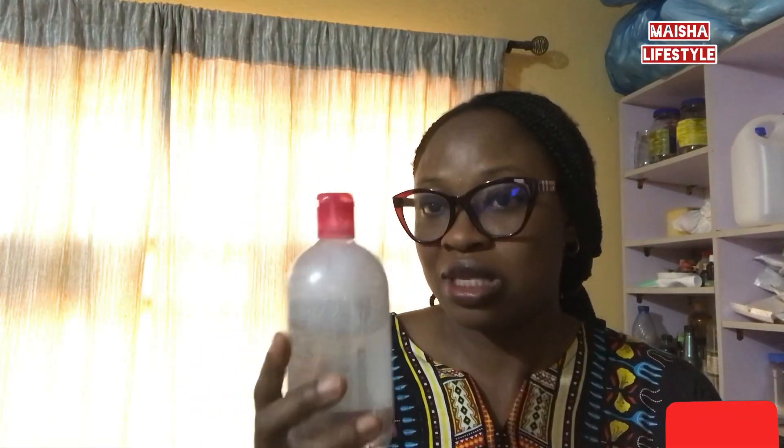Micellar water traps every bit of makeup out of your face, which is very necessary. Because no matter how much you wash your face, you'll still have a little makeup remaining, and if you don't wash it off very well you are going to break out — it clogs your pores. So micellar water has to remove everything. At the end of the day, use cotton wool with micellar water to wipe the makeup off.